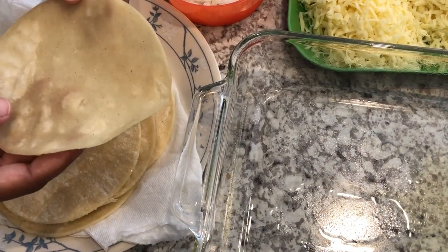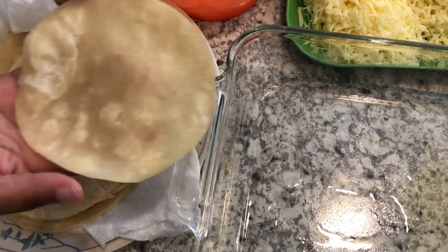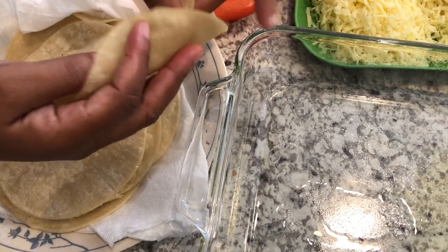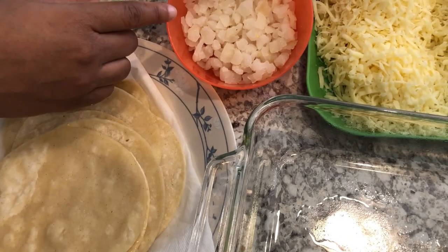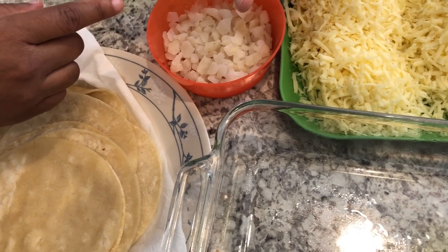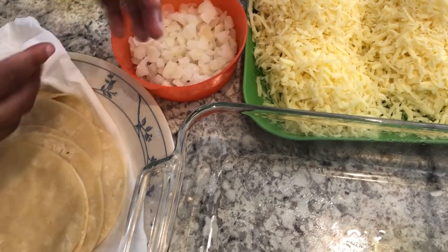Now it's time to work on our tortillas. I have some corn tortillas that I pan-fried in a little bit of oil to make them more pliable and easy to fold. I have some onions — I'm using frozen because that's what I have, but fresh works great too — and a whole heaping bunch of Monterey Jack cheese.